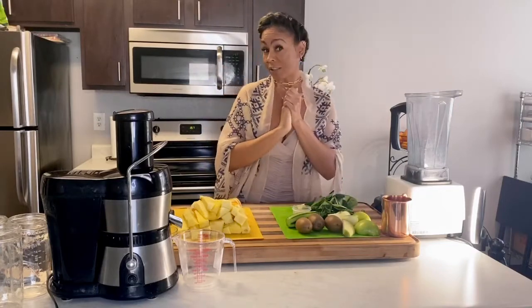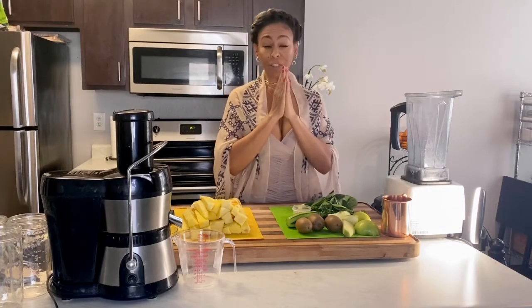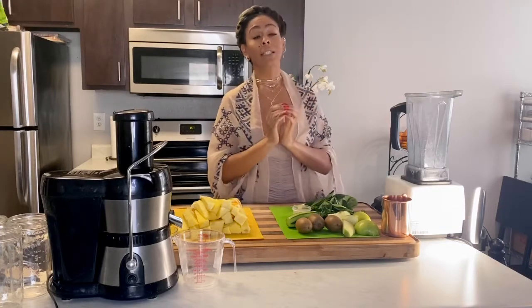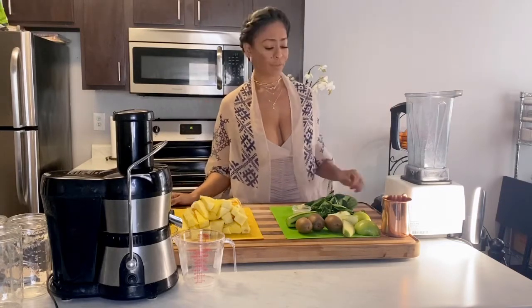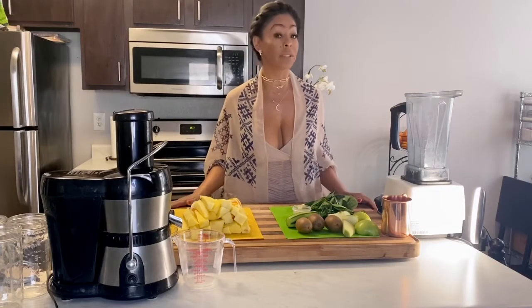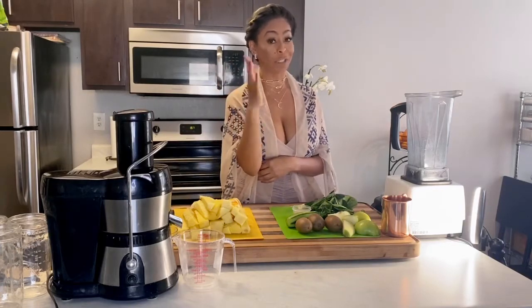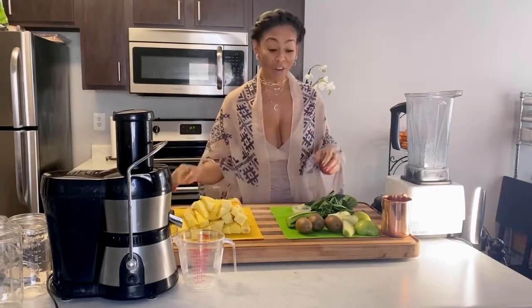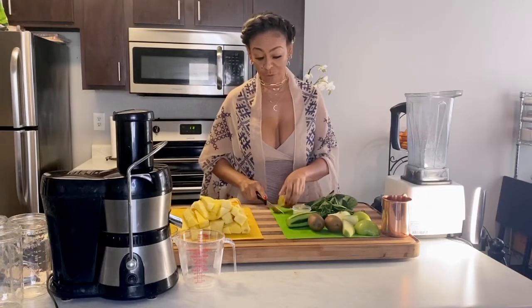We're going to start today with today's affirmation. Today's affirmation is: I am in the process of mastering my craft. I am in the process of mastering my craft. When I tell you that I am not making this stuff up, I'm not. I promise. Whatever the clicker gives me, that's what I give you guys. So we are here today and I'm in the process of mastering my craft — and that's what I'm here doing today.